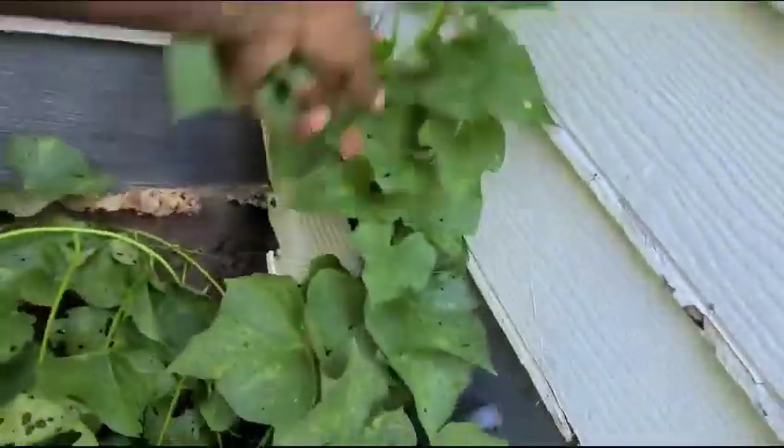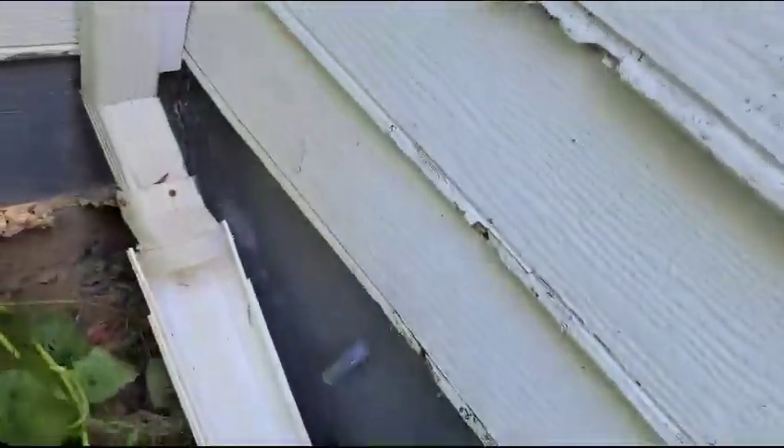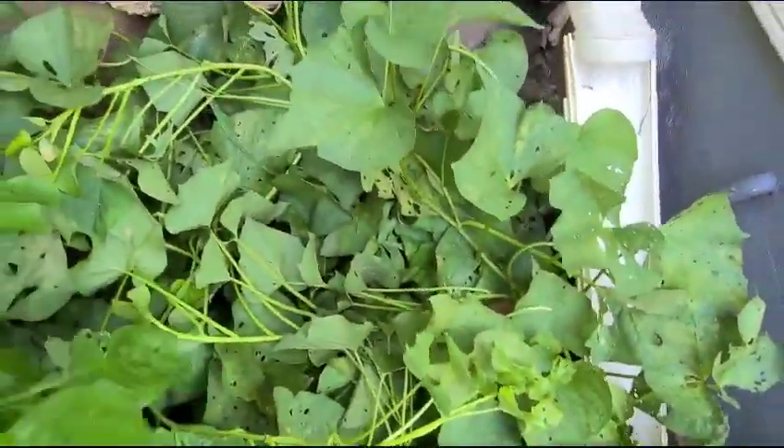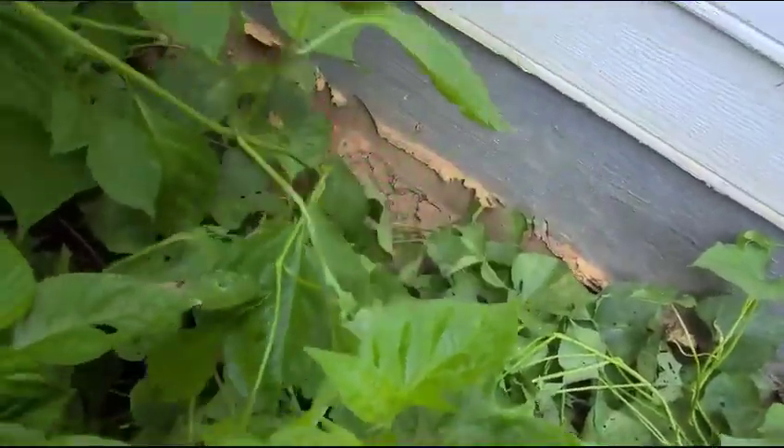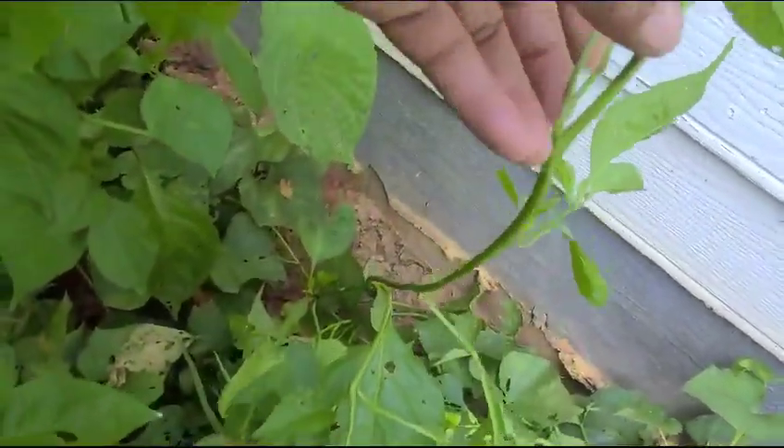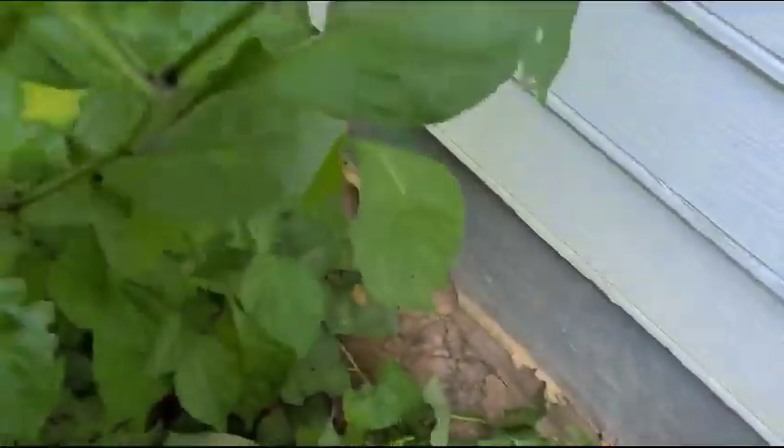The sweet potato — I gotta take it off the wall. Sweet potato is doing real good. I have some hot peppers back here but they're not really going to come to anything because the place is so crowded and they're not getting enough sunlight.